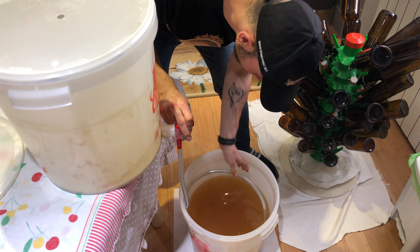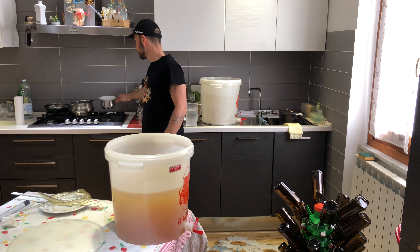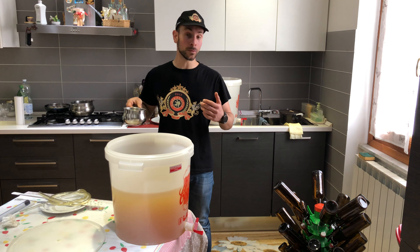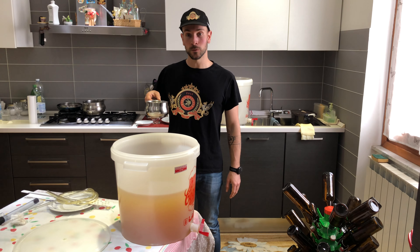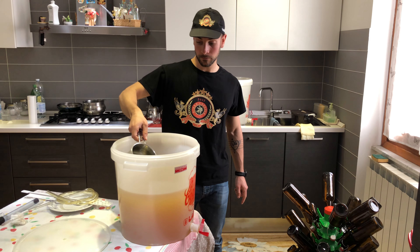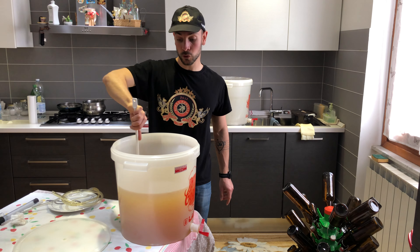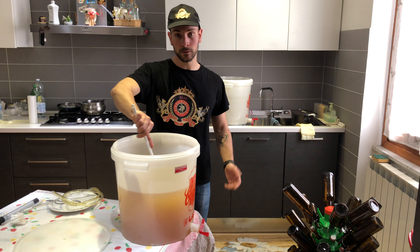Finito, chiudiamo il rubinetto, tiriamo su. Abbiamo già fatto bollire e raffreddare circa 200 ml di acqua con l'aggiunta dello zucchero per il priming: 6 grammi per litro. Abbiamo utilizzato questa dose perché deve essere una birra bella frizzantina, bella schiumosa — quindi 6 grammi al litro. Andiamo a versare direttamente all'interno del fermentatore, cercando di non ossigenare. Andiamo con una leggera girata e ripeteremo questo procedimento: girare la birra ogni circa litro e mezzo o due imbottigliato.